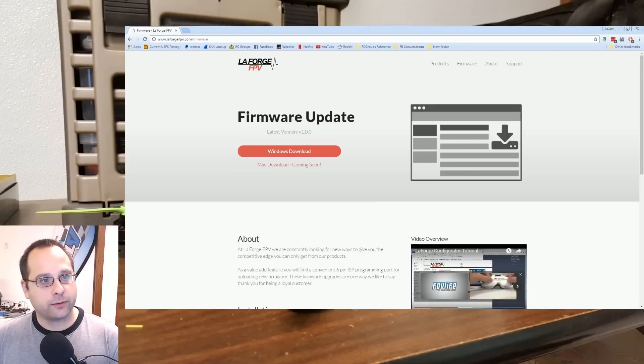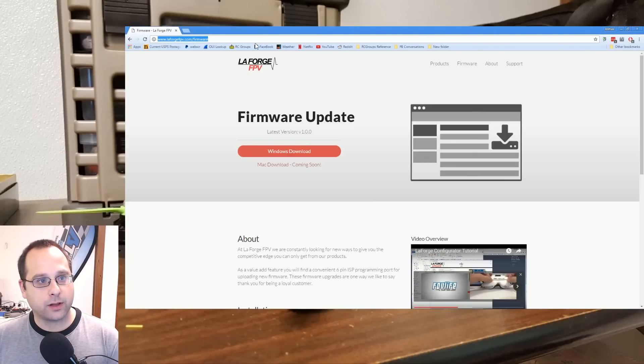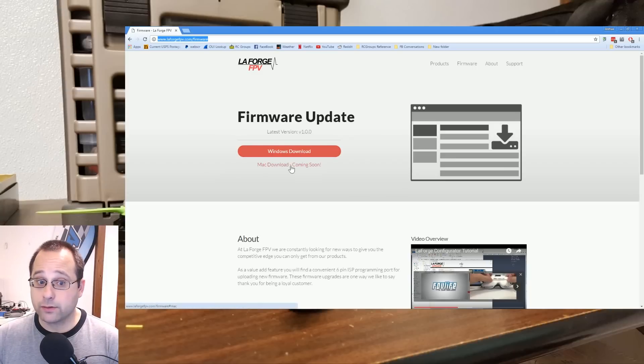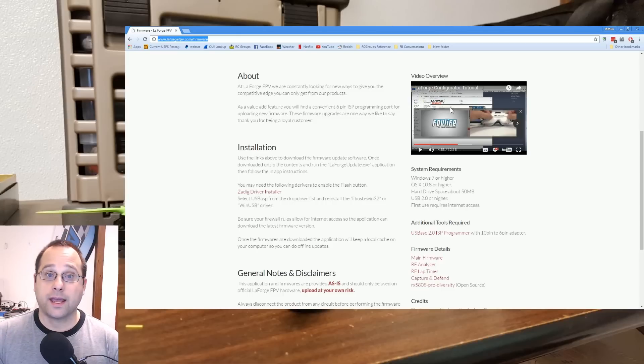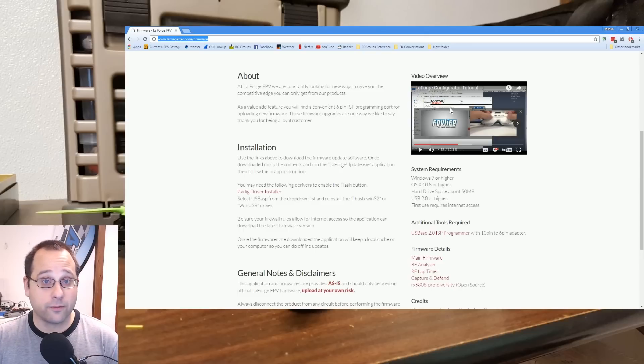You can get this app from the LaForge website at laforgefpv.com/firmware. It's available right now as a Windows download. There is no Mac app right now, although you can run it under Parallels if you have a Mac. I'm not going to make a how-to video on this because UBAD has a great video on how to use the configurator, and there's no need for me to repeat somebody else's great work. So if you want to learn how to use it, just go ahead and watch UBAD's video.